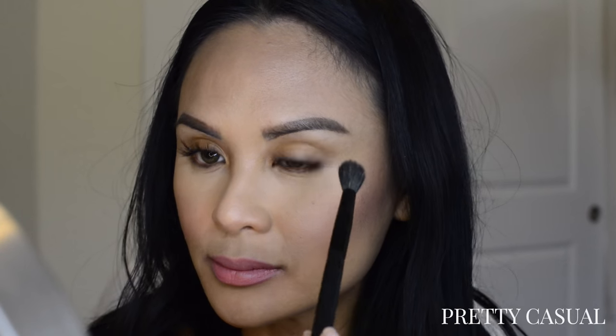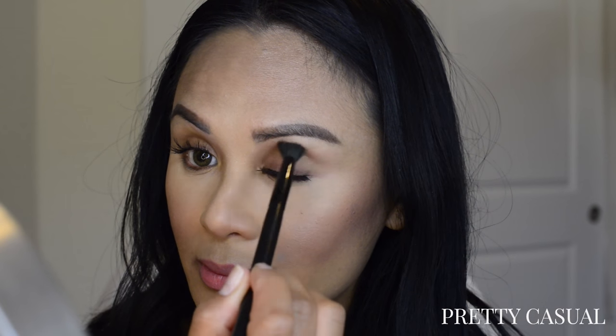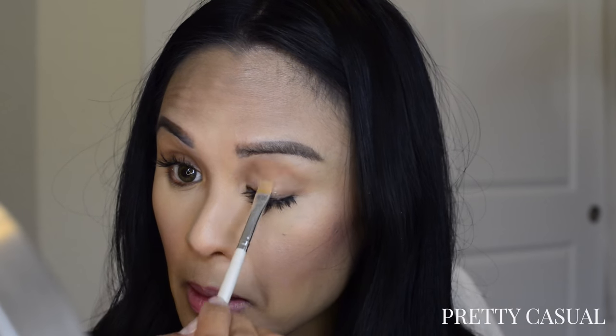I decided to finish the rest of my makeup using the products that I got. Here I'm just using the finishing powder on my eyelids, and then I'm going to use the highlighting shade on my lids for a little bit of sparkle.